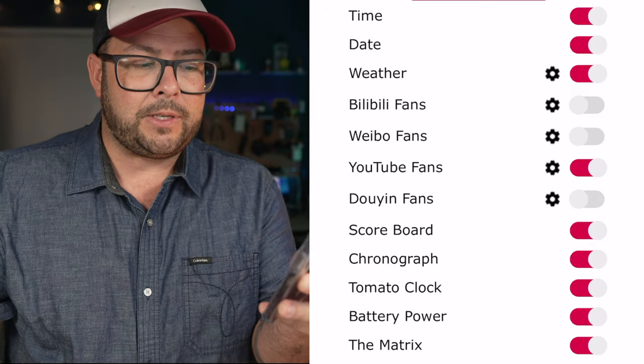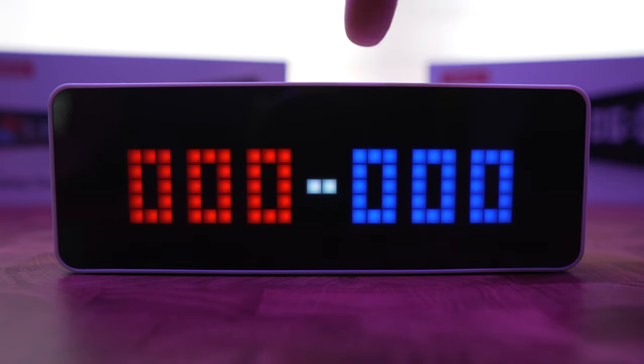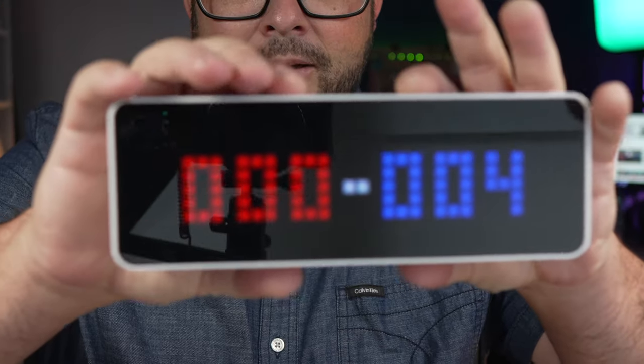You can show your Bilibili subscribers, Weibo, and YouTube fans. YouTube is a little tricky so we'll come back to that in a second, but they told me they're going to be adding Instagram, Facebook, and some other platforms soon. You can also have a scoreboard — I love that because if you're playing some kind of game you can easily keep score right on the clock.